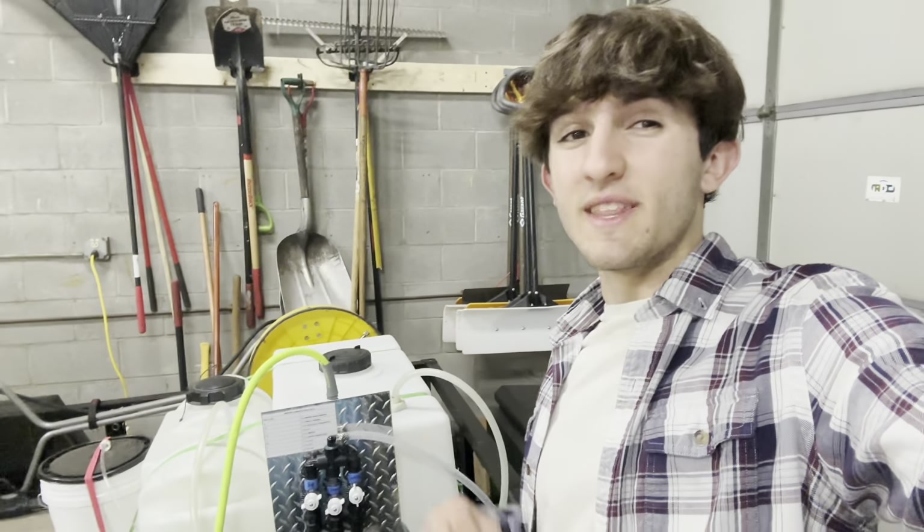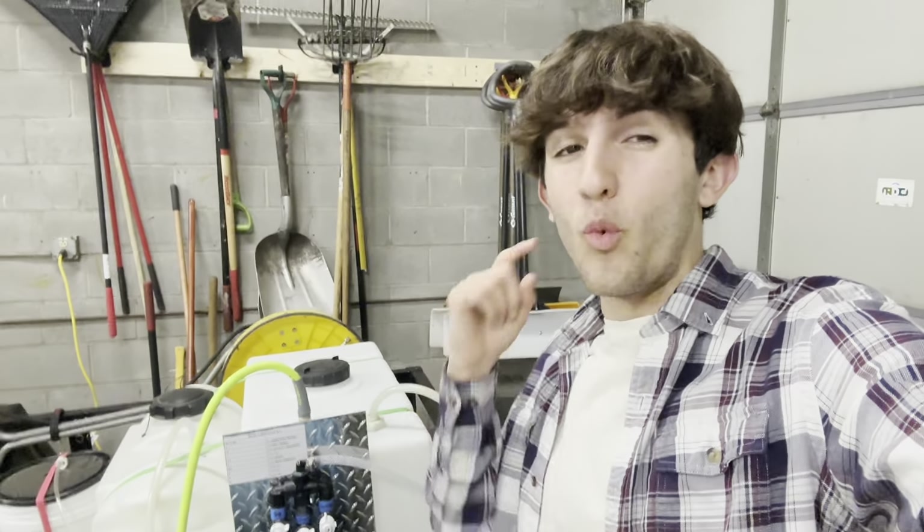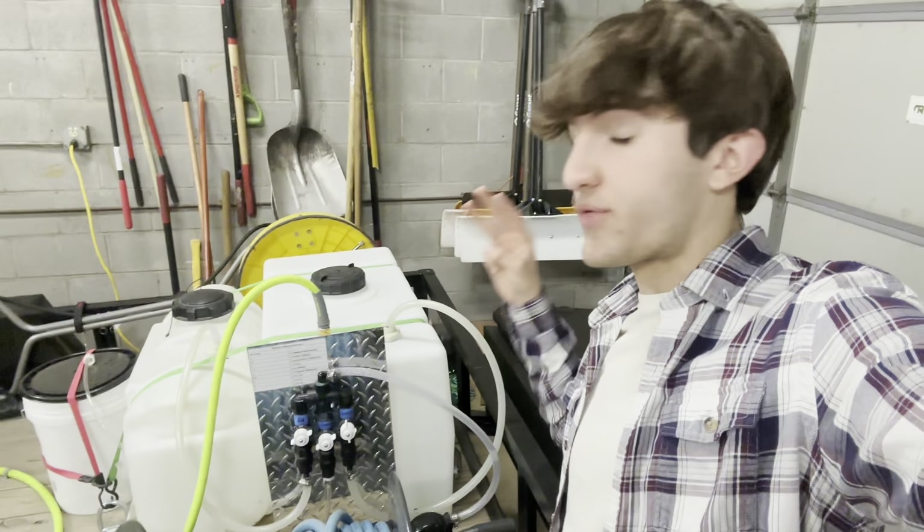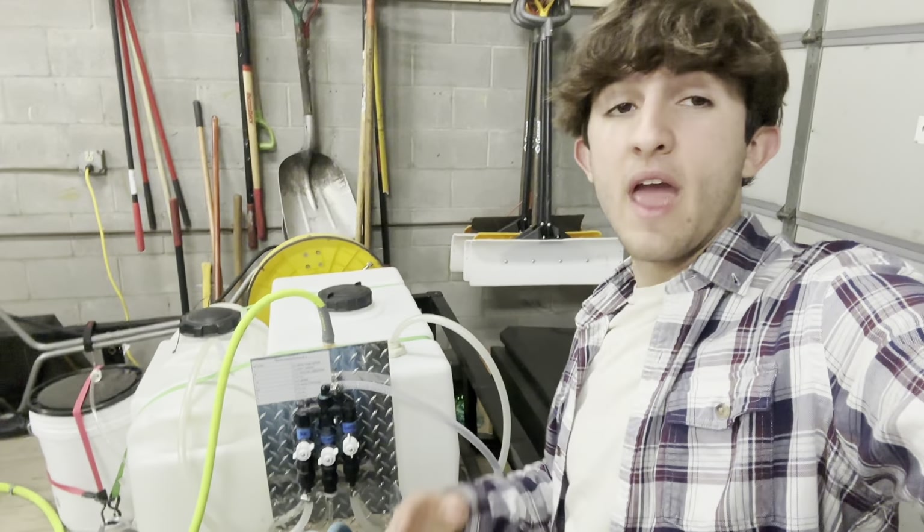If you have a power washing company and you're still using the old batch soft wash method with one tank, I'm about to show you how to build an entire soft wash system with three tanks with a proportioner. Let's get right into it.